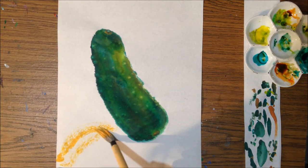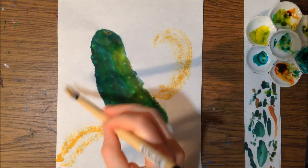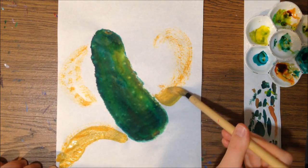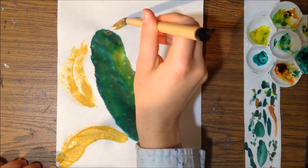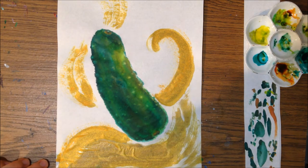Now I'm going to add a background of shimmery gold ink. I mixed some yellow and reds for an orange base, and I have this neat metallic ink that I'm adding to the background because I want this pickle to be truly magical.